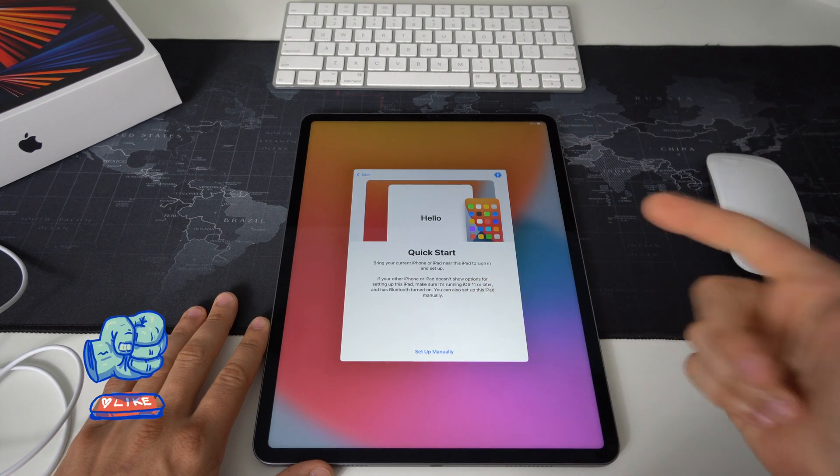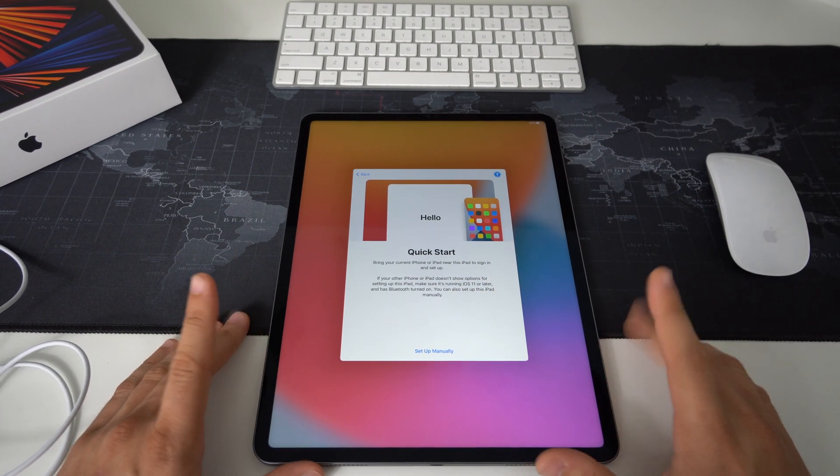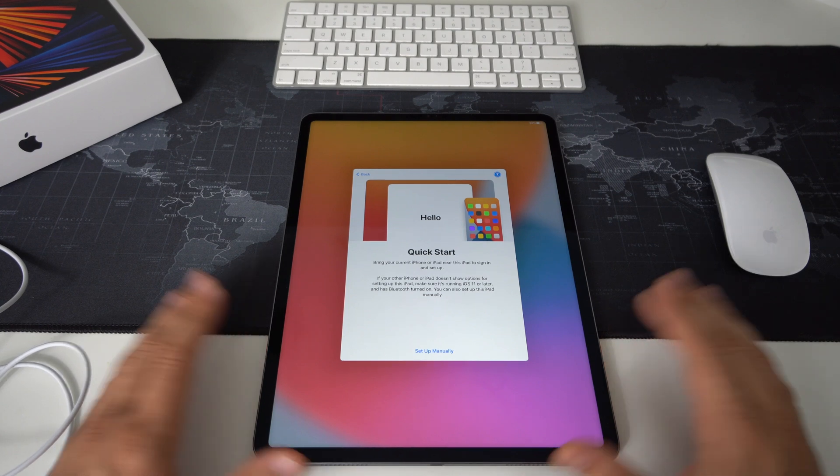That is two ways to factory reset your Apple iPad Pro 2021. Go ahead and smash that like button if this video helped you out — that's all for this video, catch you in the next one, peace.